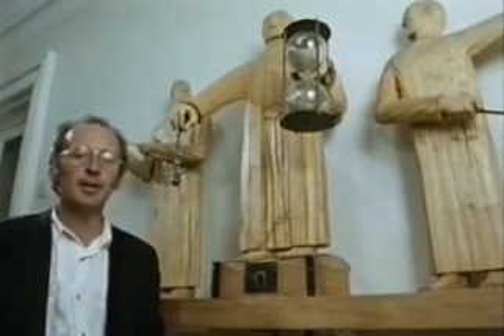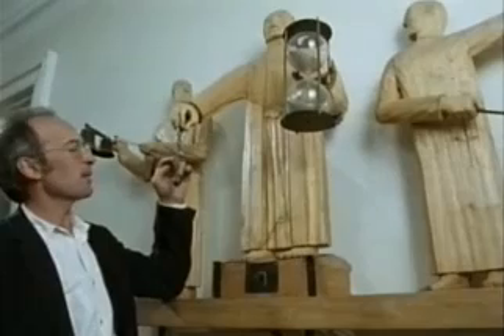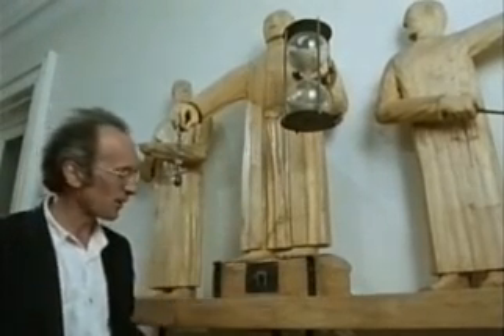This clock I made works entirely with these simple sorts of chips. You tell the time — the hours by the number of balls here, and the minutes by the amount of sand that's come through the hourglass.